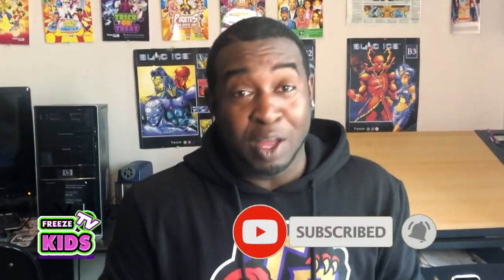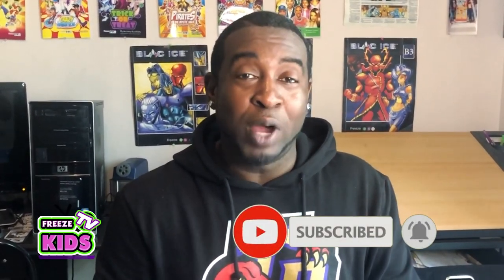Now if you like today's video, please like and subscribe. But you know what? Let's not waste any time. Are you ready kids?